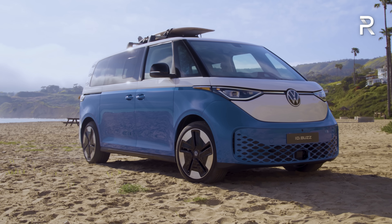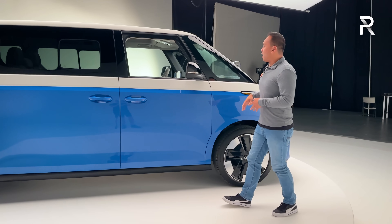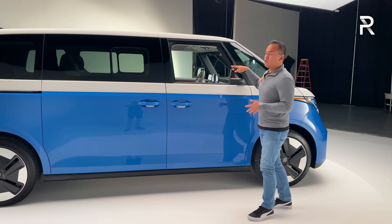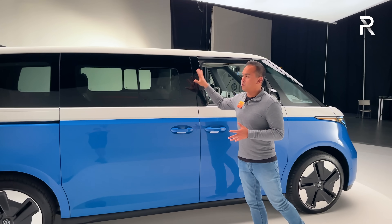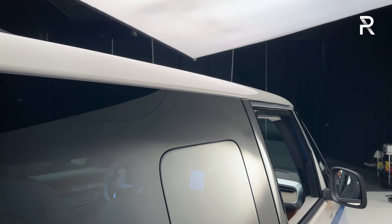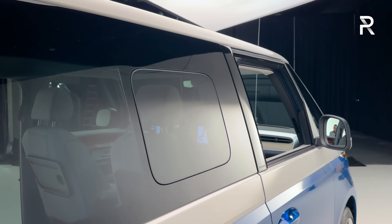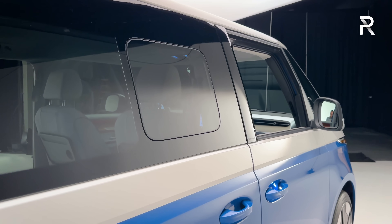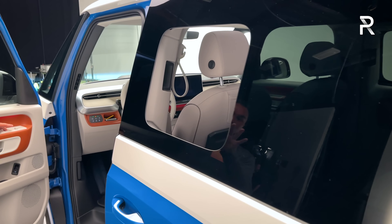Talking about the rest of the profile, you've got the same kind of style for the five windows, a little more streamlined on the newer version. There's a unique porthole window for the third row that actually slides open on both sides to let air into the cabin — power actuated, a really nice design touch.